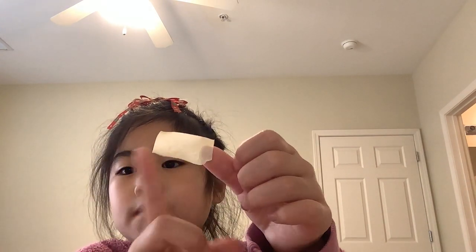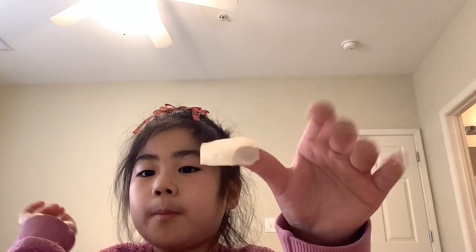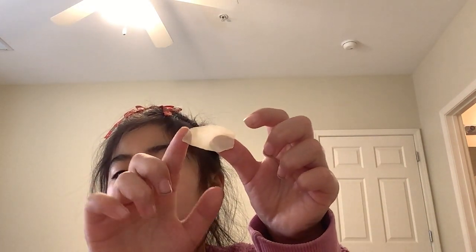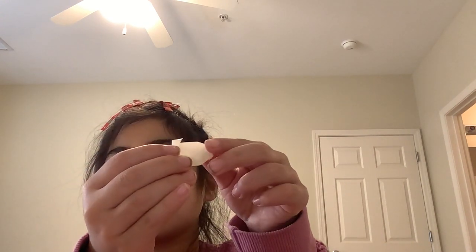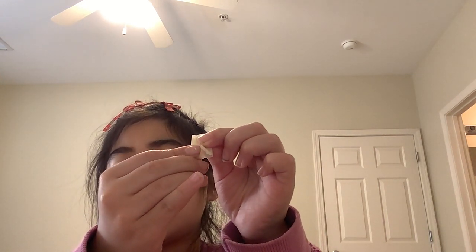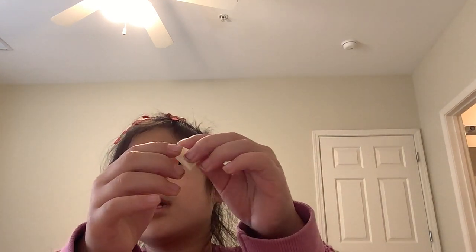First, make sure you stick the sticky part on your big thumb like this. Then make sure the other part is not sticky, and then you use your other hand to grab the sticky part. Then you let the unsticky part lay flat and stick the other one on the sticky part — and voila, the outside should be sticky and the inside should not be sticky.